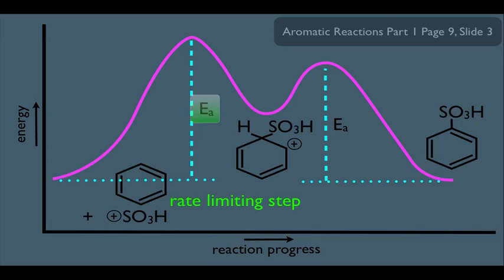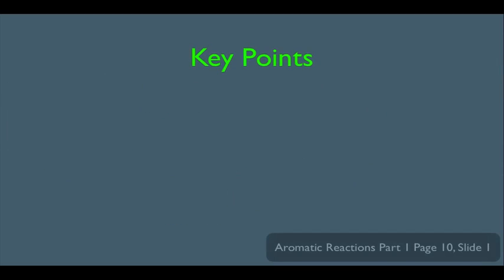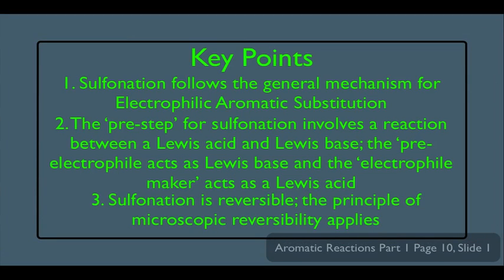Here's how I'd like you to think of sulfonation: know that it's reversible, and know the necessary reagents to make it go in either direction. It takes H2SO4 to go from left to right, and H3O+ at 100 degrees Celsius to go from right to left. Our key points: number one, sulfonation follows the general mechanism for electrophilic aromatic substitution. Number two, the pre-step involves a Lewis acid and Lewis base reaction — the pre-electrophile acts as the Lewis base and the electrophile maker acts as the Lewis acid. Number three, sulfonation is reversible, and the principle of microscopic reversibility applies.